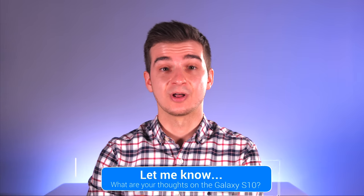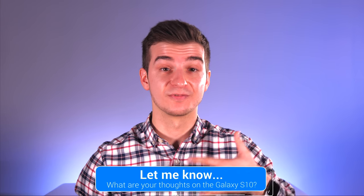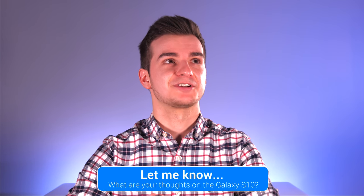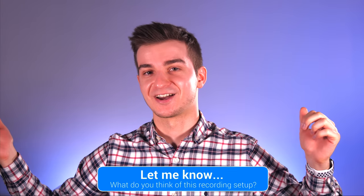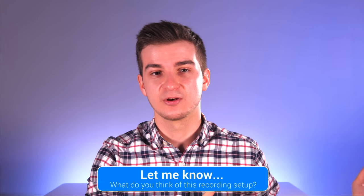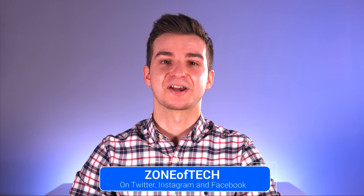Give this video a like if you enjoyed it, and let me know in the comments: what are your thoughts on the Galaxy S10? Do you think the apparent changes and new features are enough to warrant the S10 naming scheme? Also let me know what you think about the new setup — one of my lights has died, which isn't great, but how does it sound compared to my previous videos? Any feedback is greatly appreciated. I'm Daniel — I'll see you guys in the next one. Cheers!